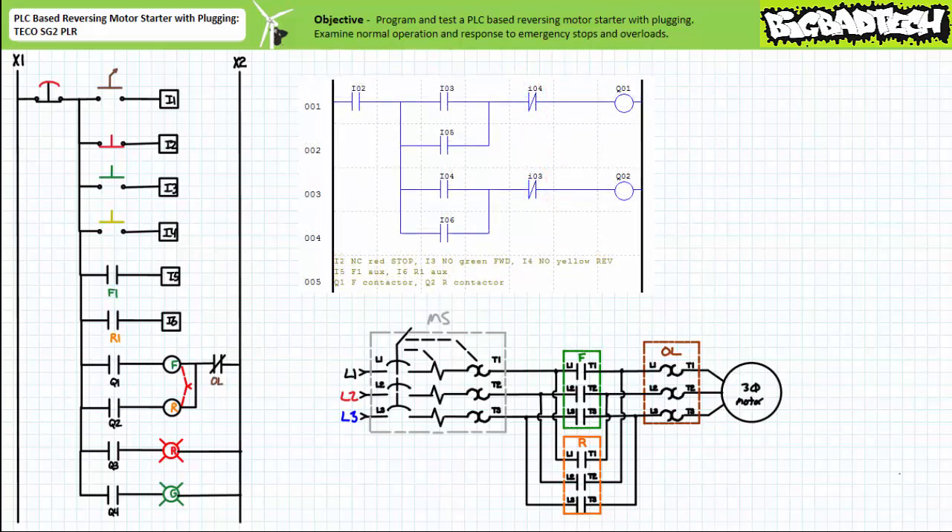Rung 1 has been modified to include a software-generated brake instruction examining input I4, the normally open momentary contact yellow reversing push-button, in series with output Q1, the forward contactor coil. Similarly, rung 3 includes a software-generated brake instruction examining input I3, the normally open momentary contact green forward push-button, in series with output Q2, the reversing contactor coil. These are the software-generated push-button interlocks characteristic of a reversing motor starter featuring plugging action.